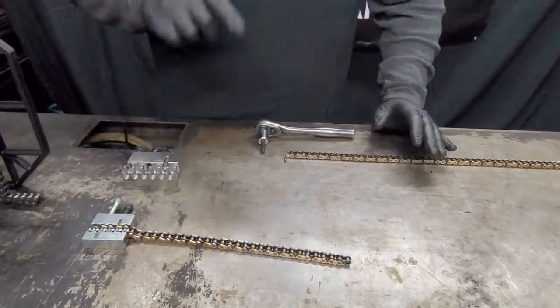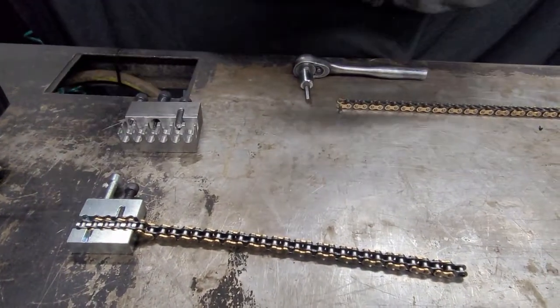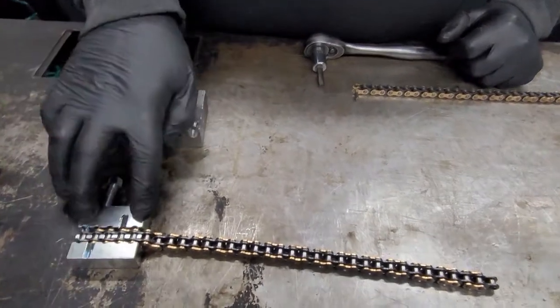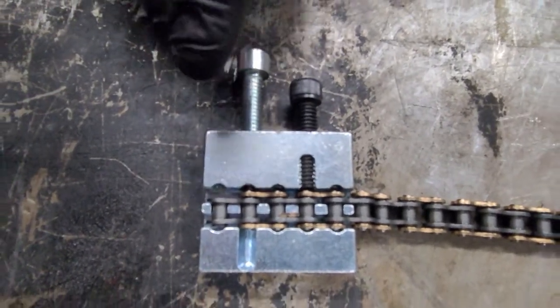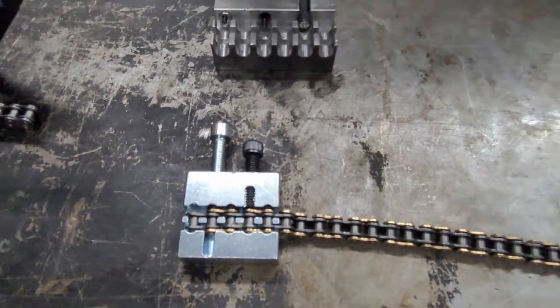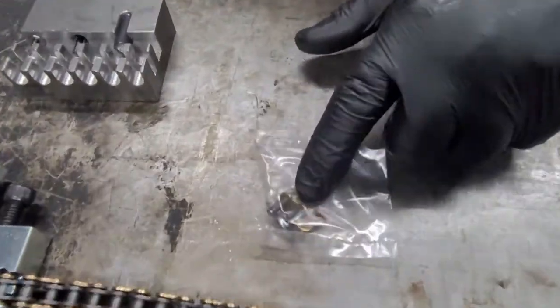So you watched our other video. We're going to show you how to use our other breaker that we sell on our website here. This is our chain block. This one is a little bit cheaper than the other one that we showed you in our previous video. This one uses a style where it drives the pin through. And you guys asked me, well, how is that different from the other one?